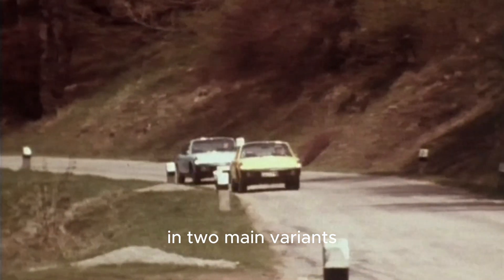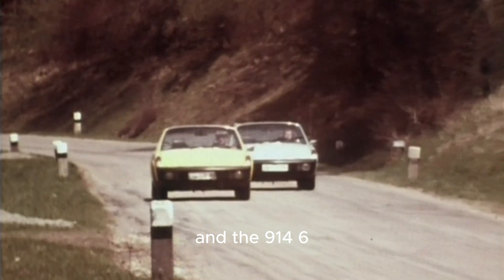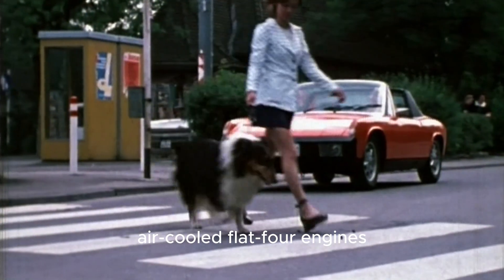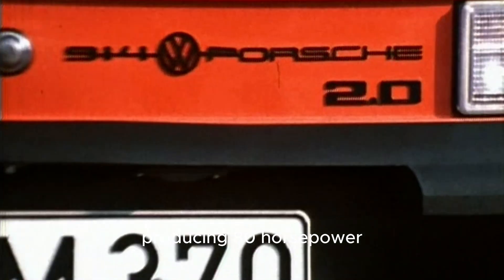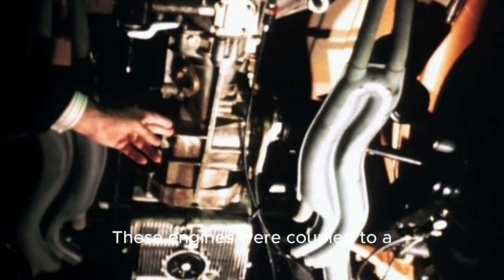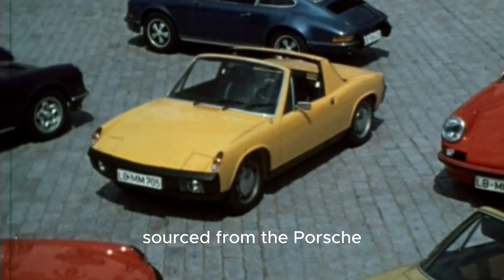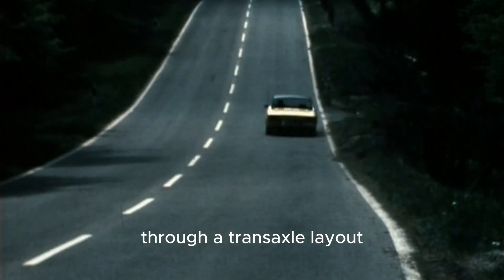The 914 was offered in two main variants: the 914-4 and the 914-6. The 914-4 used Volkswagen's air-cooled flat-four engines — initially the 1.7-liter unit producing 80 horsepower, later expanded to 1.8 and 2.0 liters. These engines were coupled to a 5-speed manual gearbox sourced from the Porsche 901 series, driving the rear wheels through a transaxle layout.